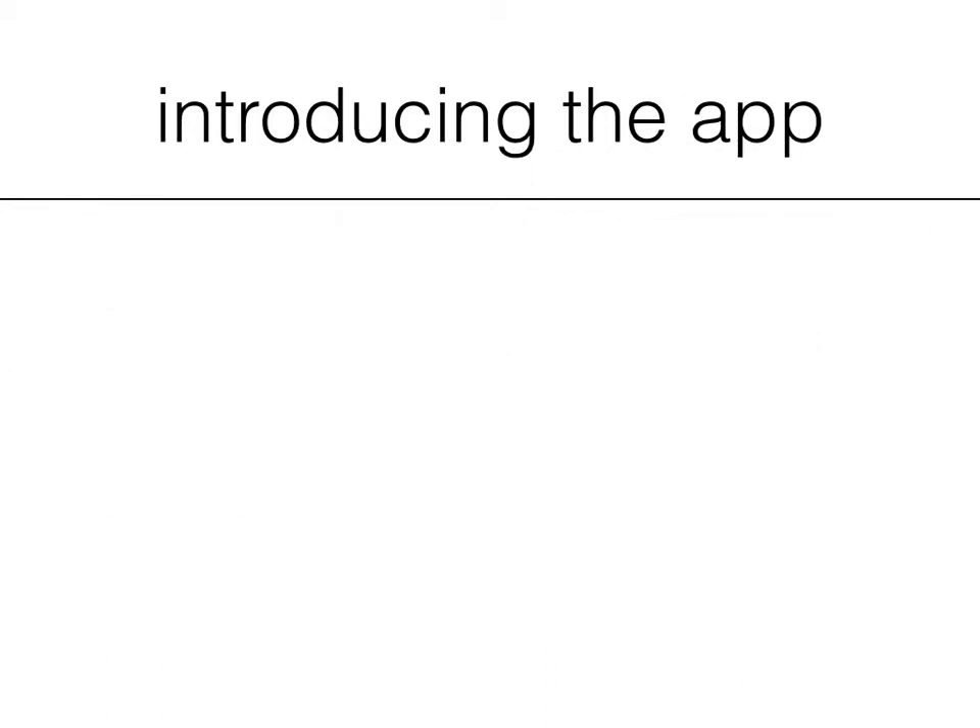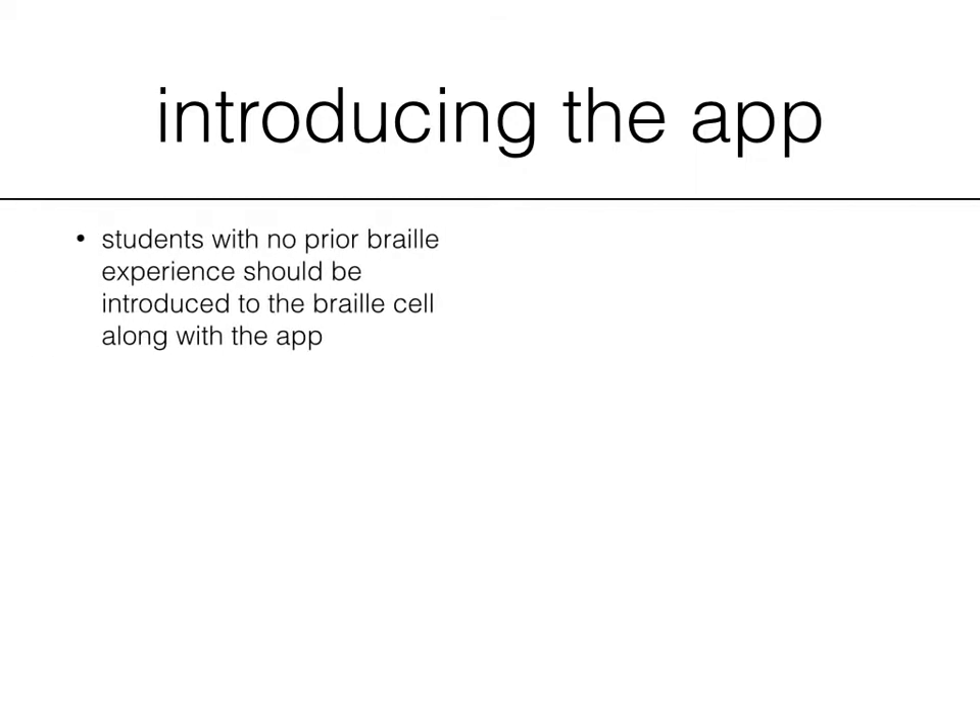Let's do a brief introduction and talk about introducing the app to your child. Students with no prior braille experience should be introduced to the braille cell, which is the six dots — two columns, three rows — along with the app.